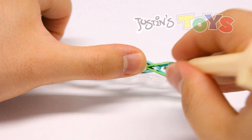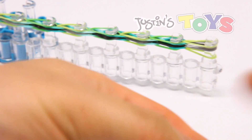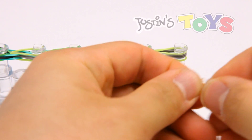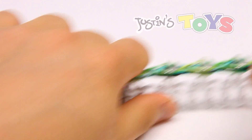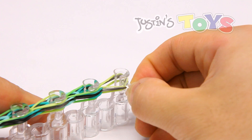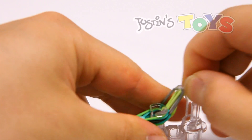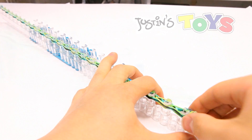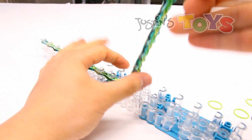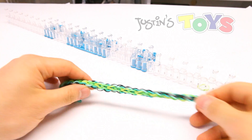This is the last one we're looping up. At this point you can grab a C-clip and clip all four ends that are on this last peg right here. Just grab it, the groove is on the bottom, put it about half way in, and just push down. Once you know you have all four ends, you can pull this off — this is actually one of those bracelets that doesn't have that much tension, so you can just pull it off, just like that.